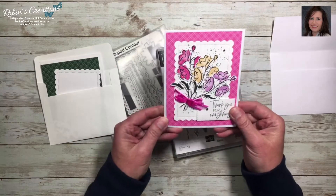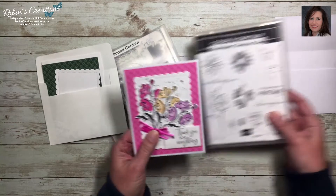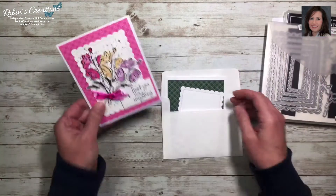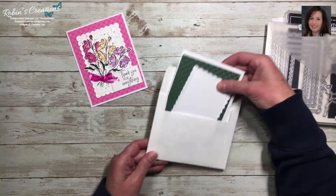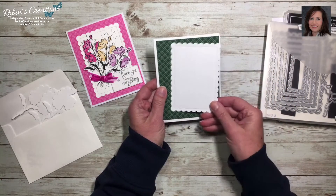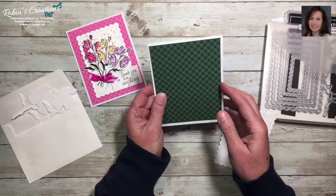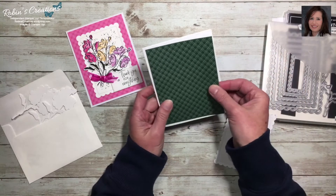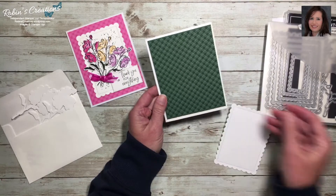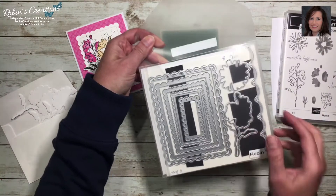This is the six-by-six designer series paper from the In Colors, currently available in the annual catalog. For my class I ran out of pink for everyone, so I've decided to go with the evening evergreen color for my second sample of this card. It takes a five-and-a-quarter by four-inch piece of designer series paper — you can choose whichever side you like best.